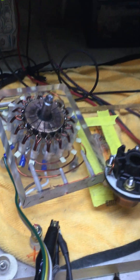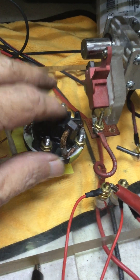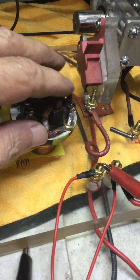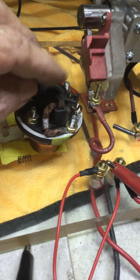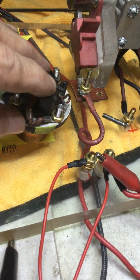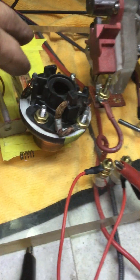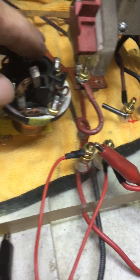I wanted to go over the commutator and the brush. It's very important that this is built in a sturdy fashion. The brush is supposed to hold — it can be a flimsy light brush that works with low amperage, but this is supposed to work with up to 8 or 10 amps. It's not because of the input, but because of the back EMF. I just had to replace the brush because the other one was kind of worn out — the spring.